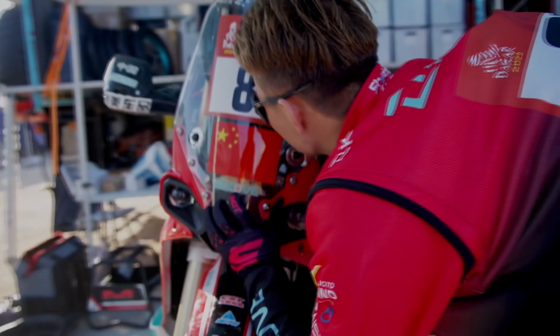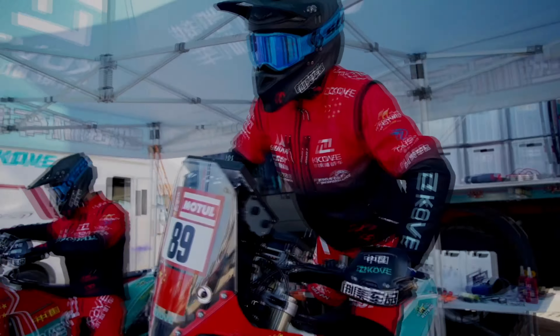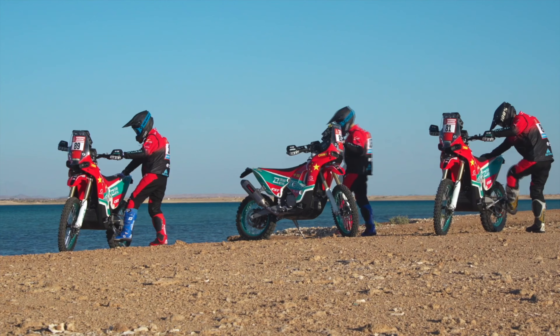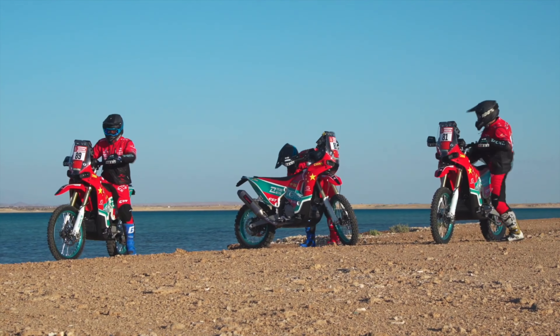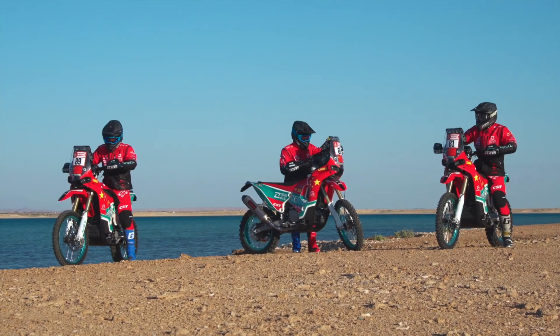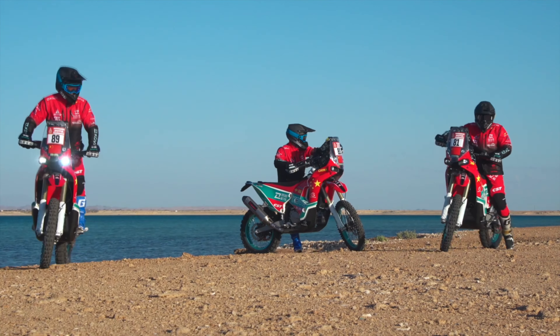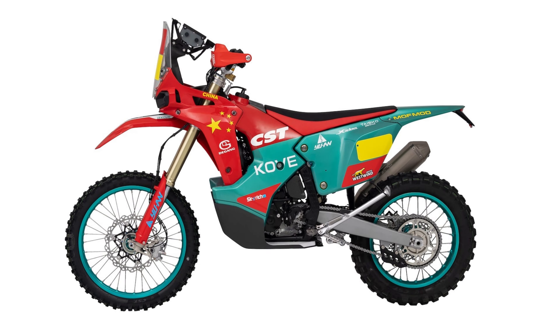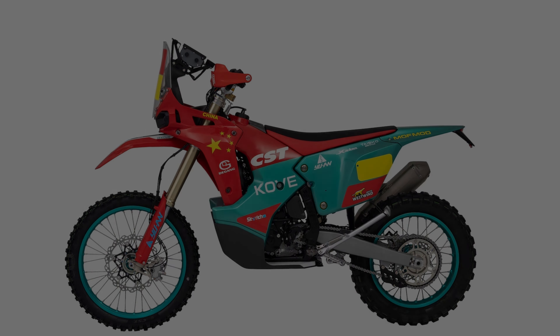If you think this is an enduro bike that only has a big tank and rally plastics, I have to disappoint you, because you will surely be very surprised when you hear how heavy this motorcycle is. The Kove 450 Rally weighs 128 kilograms without fuel, and it holds 34 liters of fuel. Now try to calculate how much this motorcycle weighs when it is full of fuel. But if we look at it from another perspective and know that it is a rally motorcycle, then we can say that the weight is not excessive and that the motorcycle is competitive with others in its rally category.